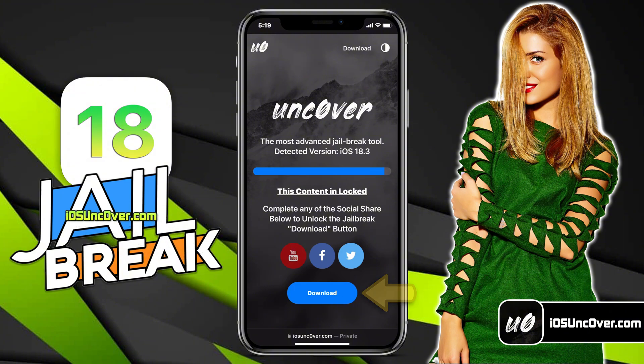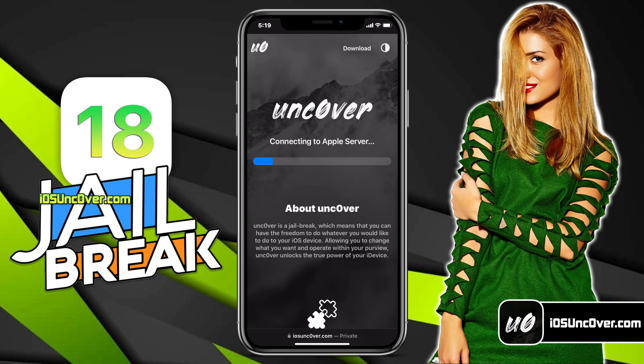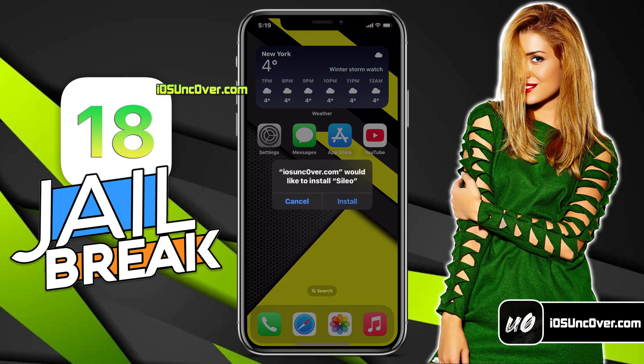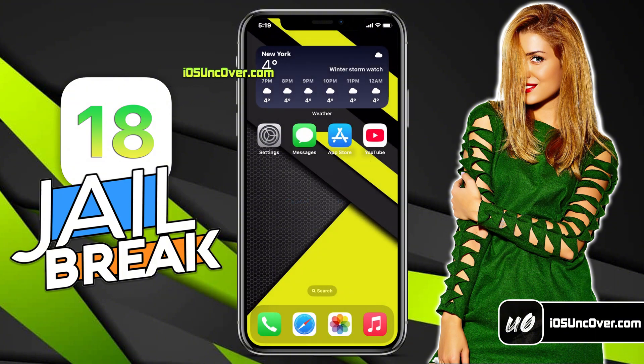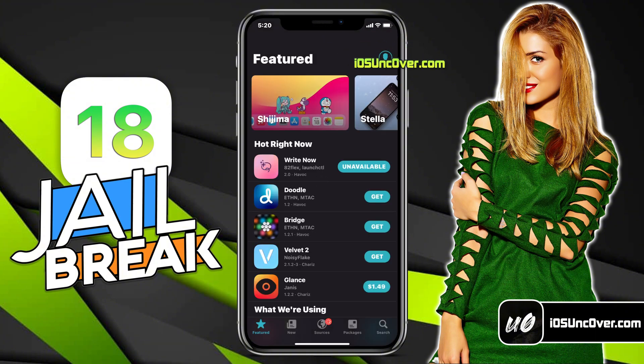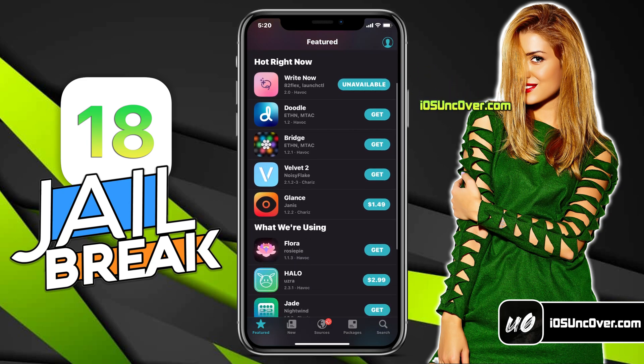Click on this button — it will start initiating the jailbreak process. So the jailbreaking has begun; should take just a minute. I will quickly fast forward this part. Alright, if you have followed the instructions correctly, you should see Cilio being extracted from the uncover app. Here it is — Cilio is now downloading on my iPhone. The Cilio app has been successfully installed. You can now go ahead and open it. There it is — I now have a fully working Cilio app on my latest version of iOS 18 device.